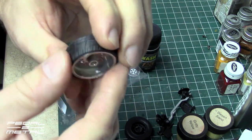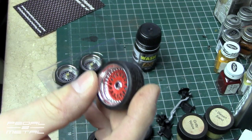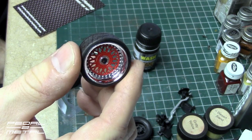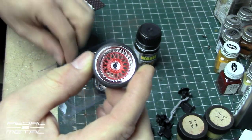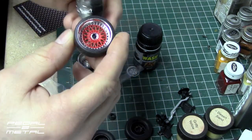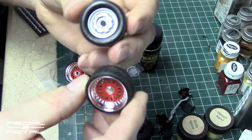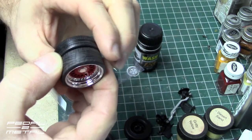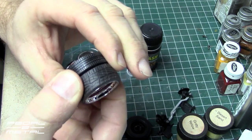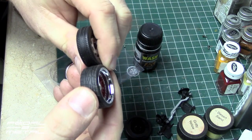I'm thinking of putting these on a Revell Scirocco, so I think they'll work out pretty nice for that. They're fairly small — here's the stock Scirocco wheel, which is 13 inches. The height comes out pretty much the same, but they're definitely a lot wider.